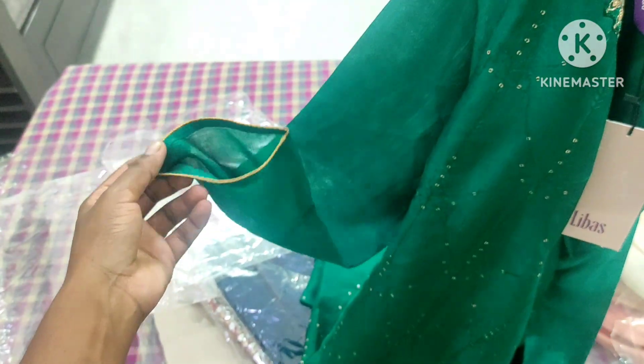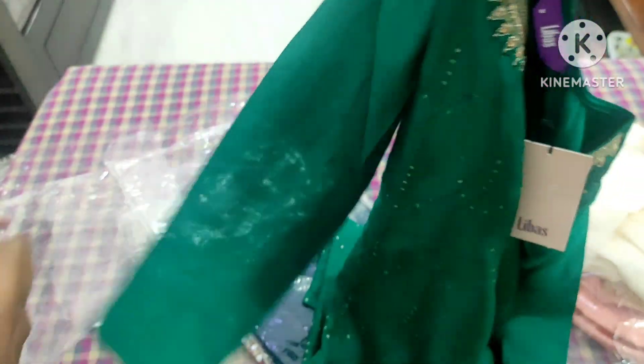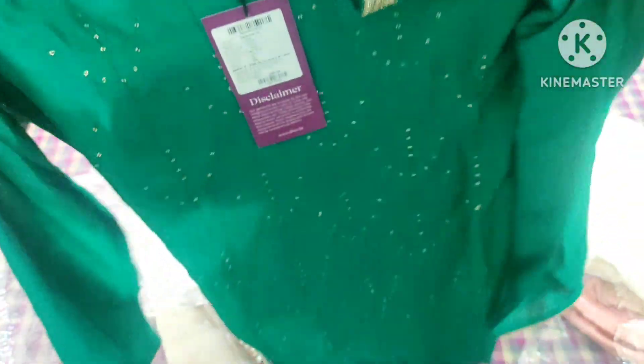This is a very thin sleeve. It is not shining at the top — it is a very thick look. This is a front portion, this is a full embroidery. This is a sequence, this is a golden sequence. This is a very thin lining, this is a fine line.